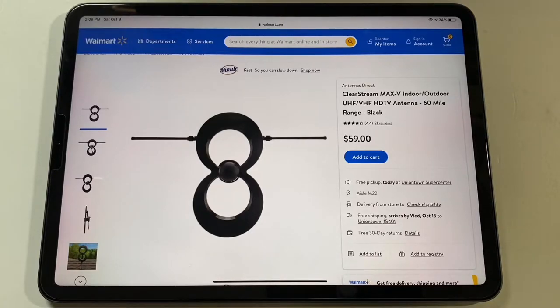What I ended up getting was the ClearStream Max V. I made a video on it a year and a half ago and it's been working well — I don't think we've ever lost any channels. There might be some times where one's a little bit breaking up from interference, but nothing where it just didn't work. The main thing I learned was instead of using two separate antennas with one in a room that doesn't work, I just use both off the bedroom. I have a powered amplified splitter and run the other cable out to the living room, and that's been working perfectly.